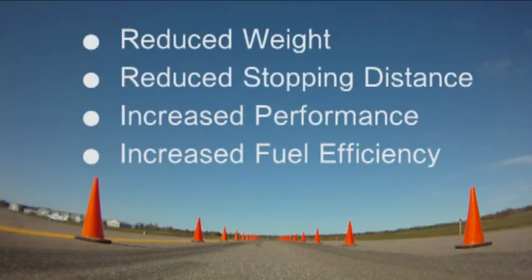The Century drums not only reduce unsprung weight by about 100 pounds per axle, but also deliver increased performance and fuel efficiency. In the field I would prefer the Century lightweight drum over cast iron due to its superior stopping performance and predictable behavior in the field.